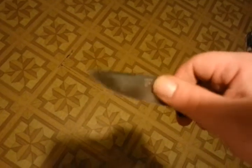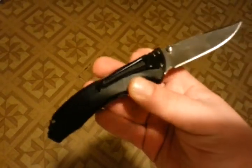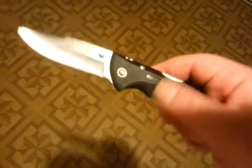I'm going to do an acid wash, finger choil, cut some jimping, and because it's tipped down only, I'm going to try to figure out a way to either use this clip or use a clip from another knife. I don't know how I'm going to do that, but I really would like this to be tipped up.